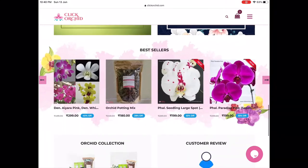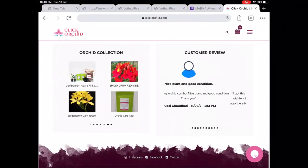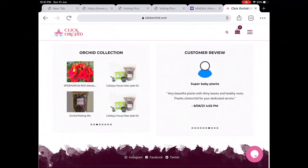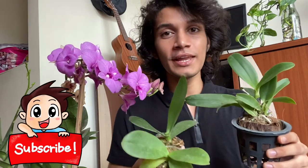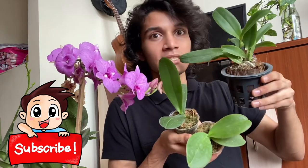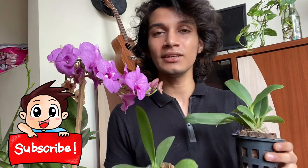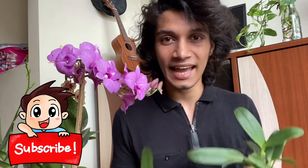They even contacted me after the delivery to ask if the plants were safe. All in all, it was a very great experience with Click Orchid and I would suggest you go and buy a few orchids from them. If you want to buy orchids at a reasonable price, check out clickorchid.com — these orchids are very healthy and should bloom within six to seven months. The link is in the description below. Thank you, and bye! Gardening is a great initiative towards a greener earth, so let's plant a life!